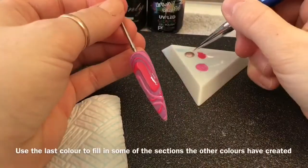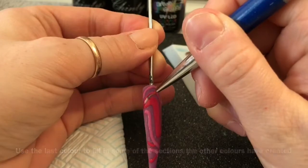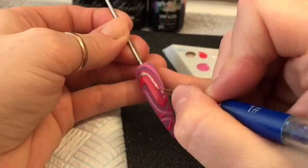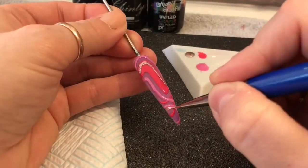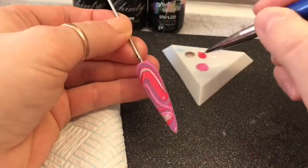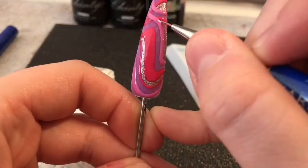Cure that in the lamp. Then, taking the last colour, I'm going to fill in little sections that we haven't gone over with the other gel polish. The gel polish that we've put on has created gaps, so we're going to fill some of those gaps in. Not too many, because we still want to see the acrylic underneath. You can do two sections, four sections, as many as you want, really.